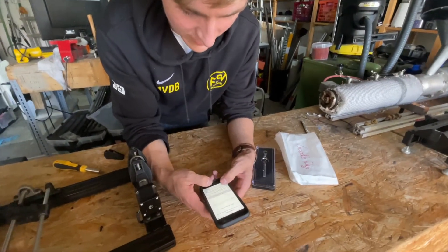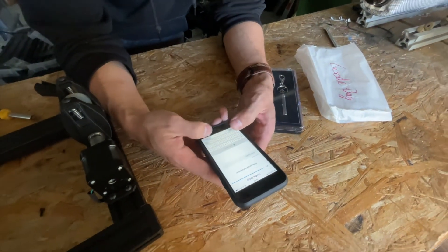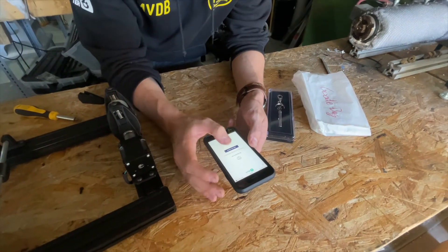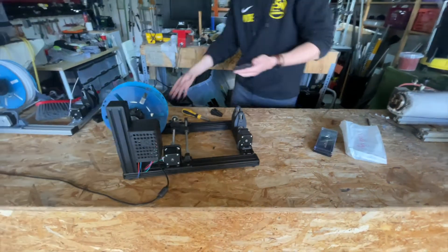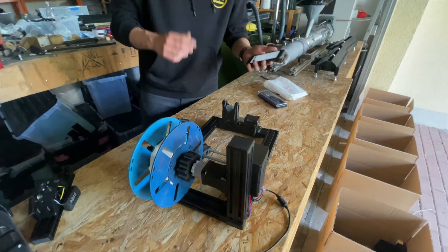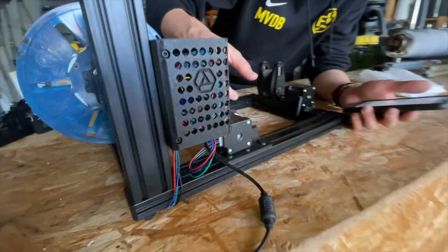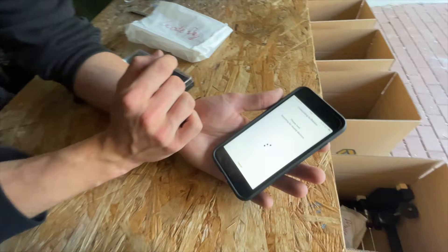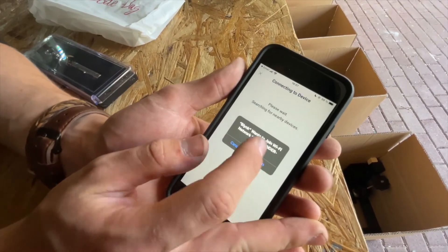I can enter my name — I'm going to press null leader because this is Null's phone — and now I can press add new device. I have to make sure that the Jarvis Winder is powered on. I'll put on the power here and yeah, power is on. You can see that it's blinking; there's a small light.